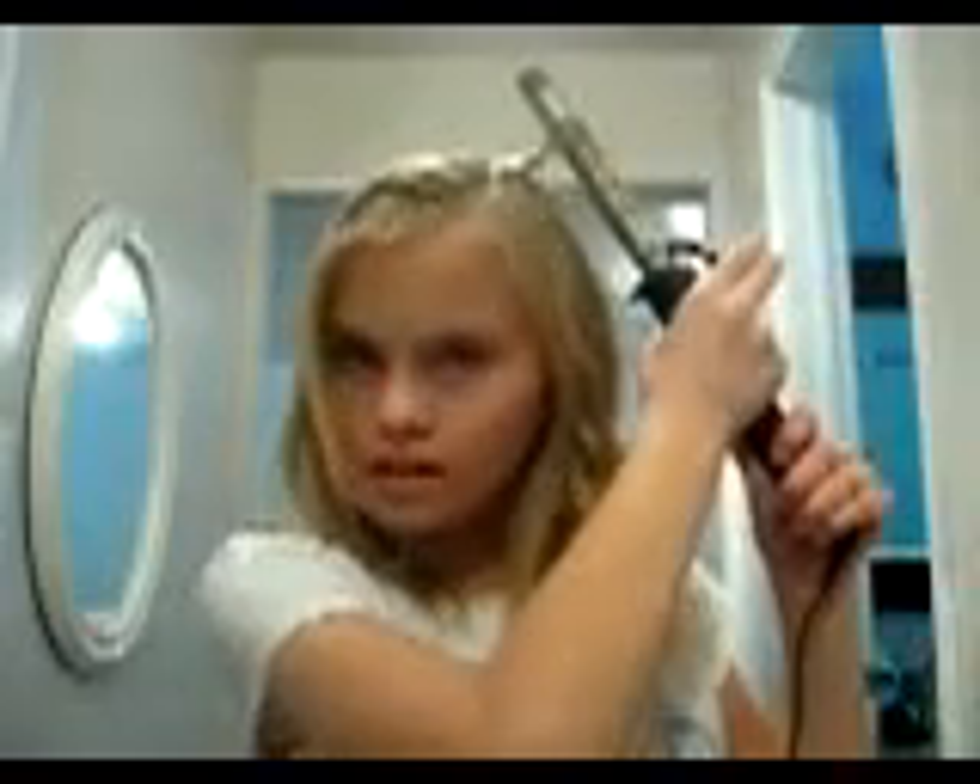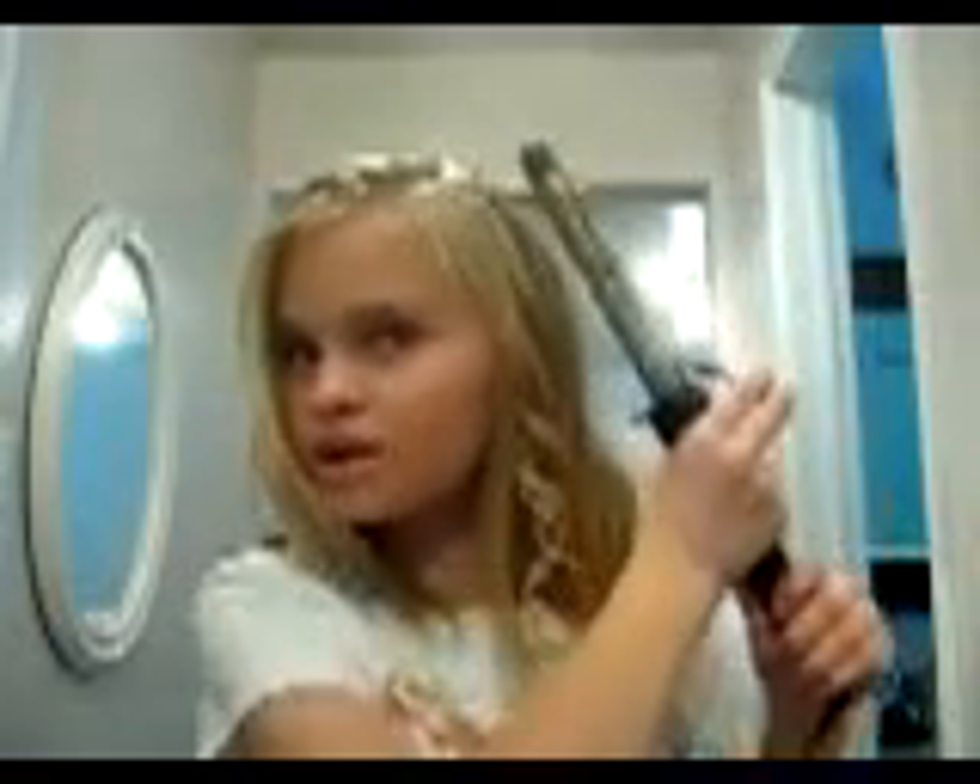It doesn't actually take that long — it's sitting at 25. And you have that look.